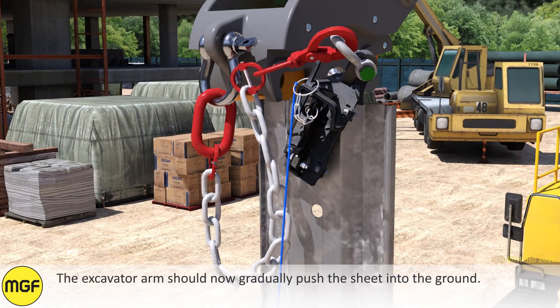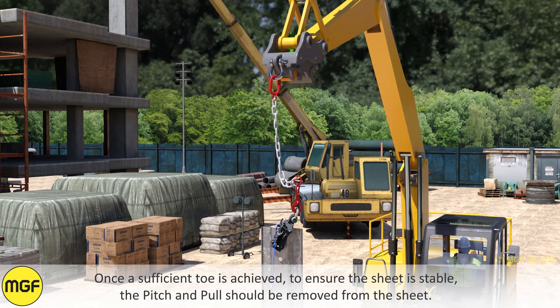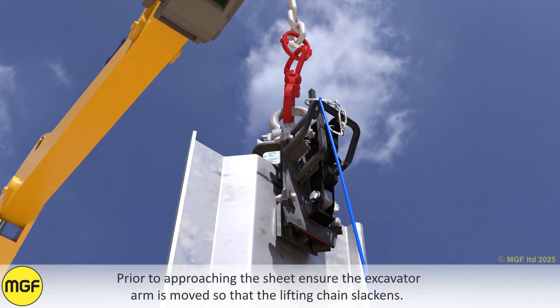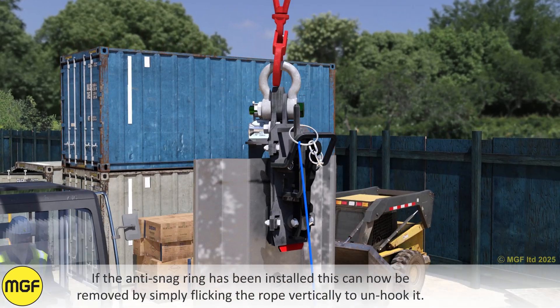During installation, the sheet should now be pitched. Move the Pitch and Pull off to the side. The excavator arm should now gradually push the sheet into the ground. Once a sufficient toe is achieved to ensure the sheet is stable, the Pitch and Pull should be removed from the sheet.